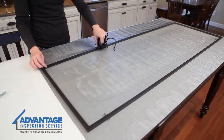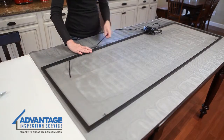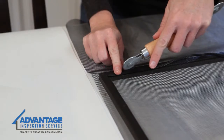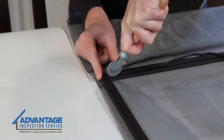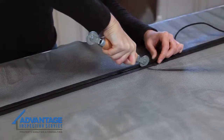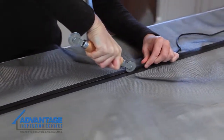Take the spline and unwind it along the side of the frame. Starting in a corner, lay the spline on the groove that the original spline was removed from. Using your spline tool, gently push the spline into the frame. As you move around the frame, make sure the screen keeps taut and wrinkle-free.